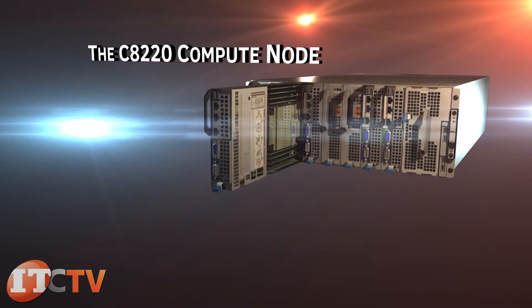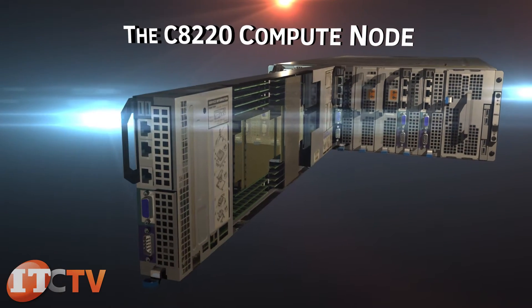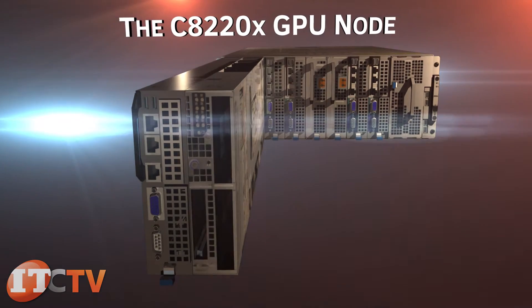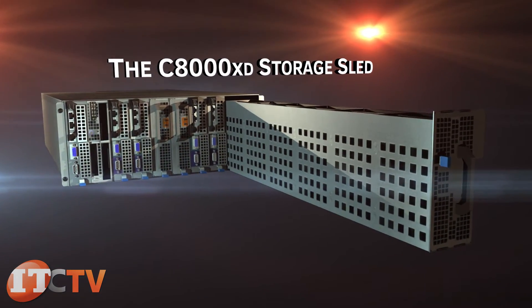The three sled types are: the C8220 single-wide compute sled, the C8220X double-wide compute GPU sled, and the C8000XD double-wide storage sled.